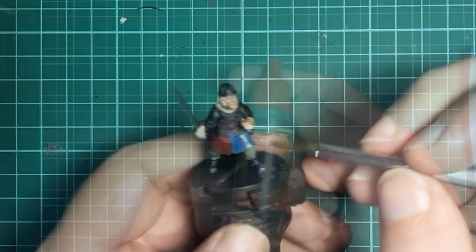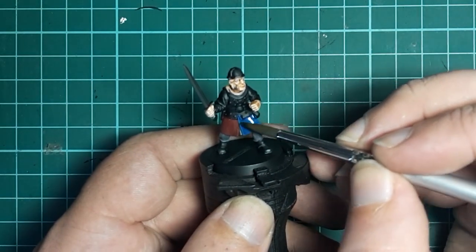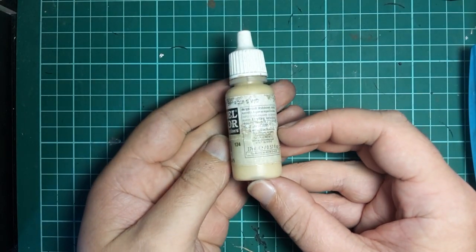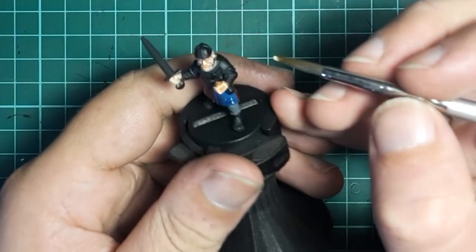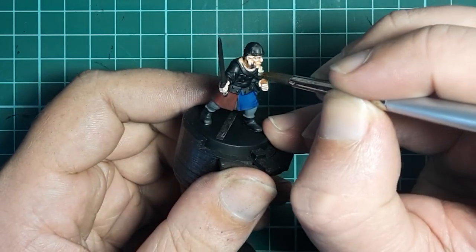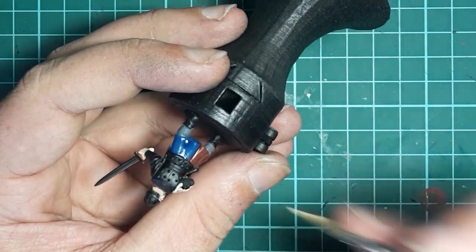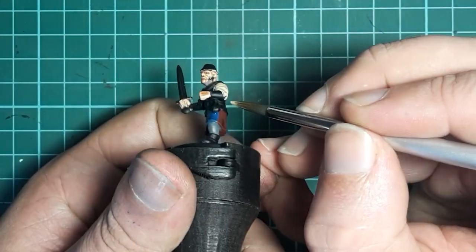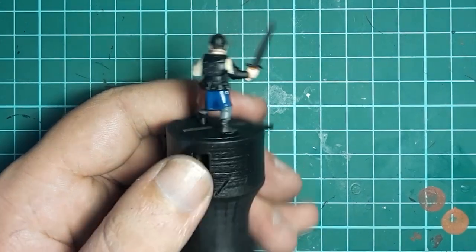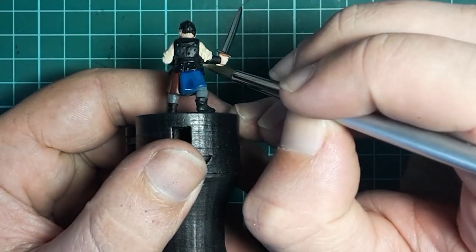Next up is Army Painter Blue Tone, and we're going to do the same thing but on the blue. That's going to take a little while to dry, so next up is Vallejo Iraqi Sand, and we'll be using this to paint the tunic — the sleeves and the little piece sticking out the bottom of the tabard. I've also used this colour for spear shafts, so if your model has a spear go ahead and paint that as well. This is a very light colour so it may take a couple of coats to get nice even coverage over the black undercoat.